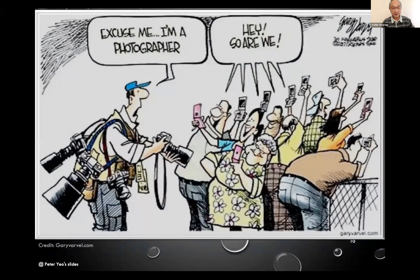To start with, I'd like to show this cartoon. Traditionally we think about a photographer using a big bulky DSLR camera. But these days, a lot of people are using a handphone and can claim they are a photographer too. I hope one day you can be a good photographer using a handphone.